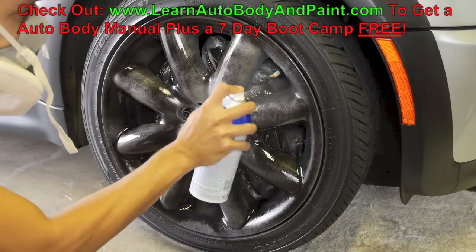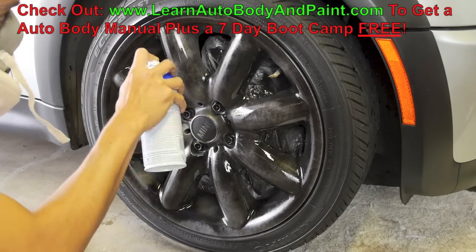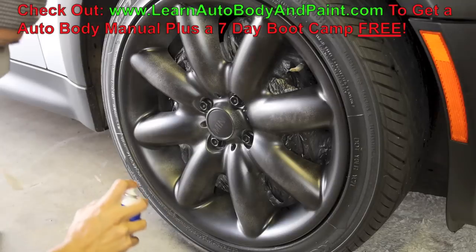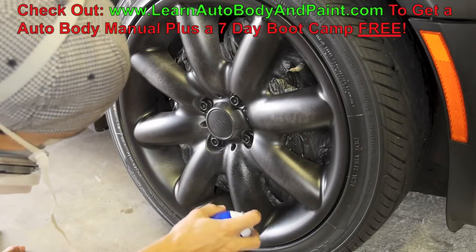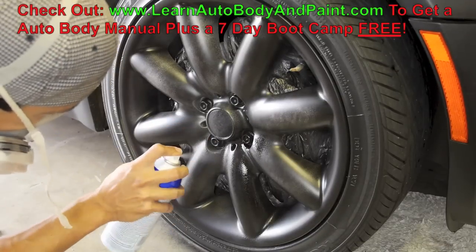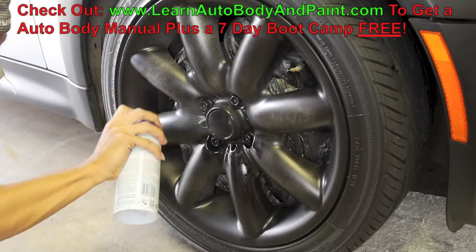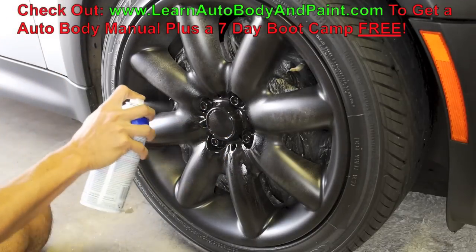On the first coat, just get a dust coat — you don't want to soak it completely black at first. That's a no-no in overall automotive painting because sometimes you may have a chemical reaction or biting problems. Go over it with a dust spray first, and if it looks good then go heavier and heavier, putting about three to five coats on depending on how thick you want it.